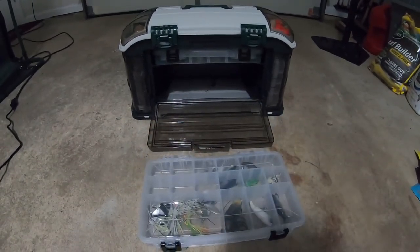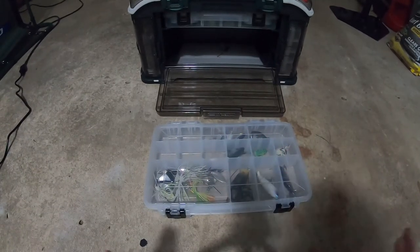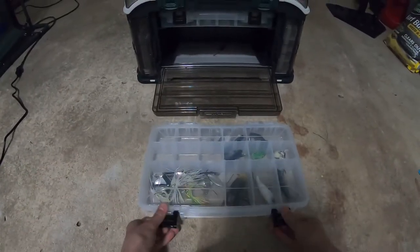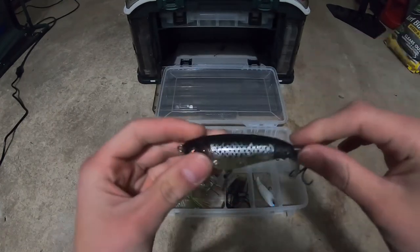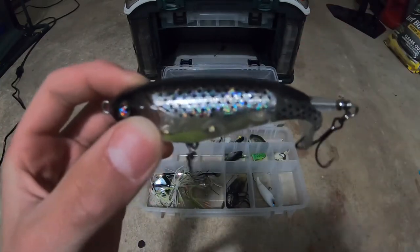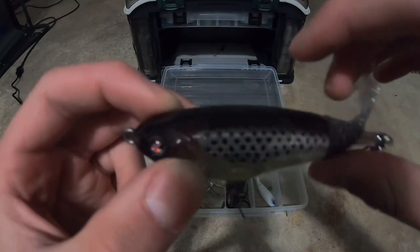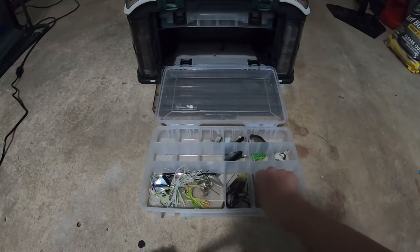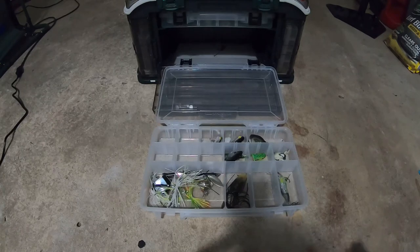This is the final tray — my main baits. As you can tell, this is a combination of spinner baits and top water — mainly top water. This is like my top water tray. First things first, this is the bait I got for Christmas — a Whopper Plopper in like a bluegill kind of shad color. I can't wait to use this. It's a top water — you just reel it and this spins as you reel. I really think they'll get me my first top water fish. I had a bunch of bites on frog but I've been waiting to catch one.